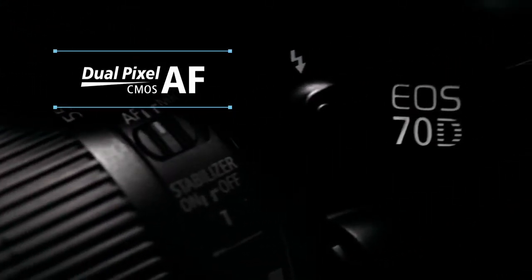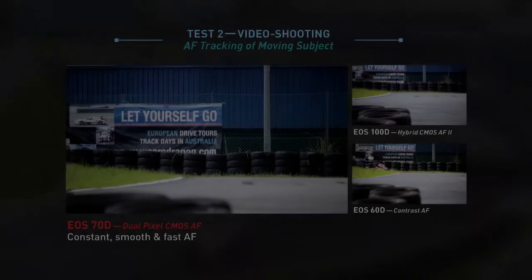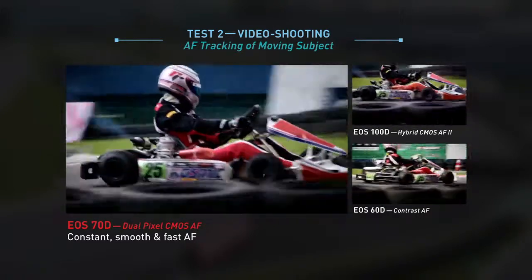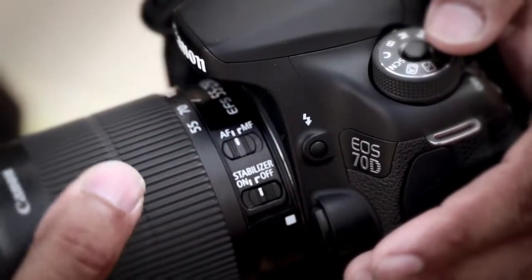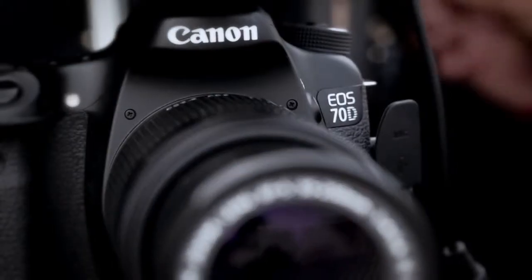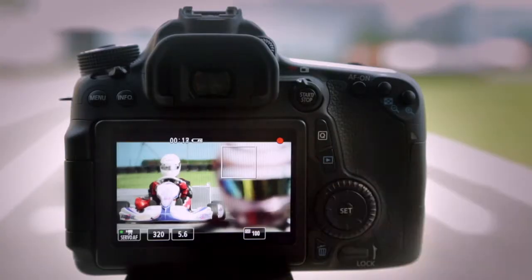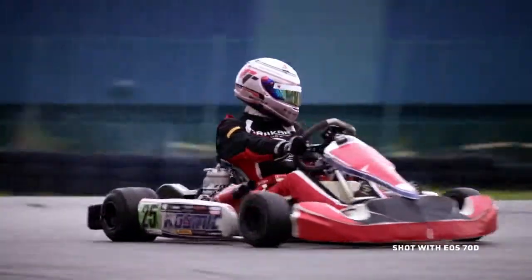So how much does Dual Pixel CMOS AF help in shooting videos? The EOS 70D truly excels in video shooting, as evident by AF tracking and focusing that is smooth, quick and precise. This greatly benefits single-handed camera operation. The Dual Pixel CMOS AF system on the CMOS sensor is the new frontier in AF technology. Combined with the touchscreen feature, this opens up a world of possibilities for live-view shooting of videos.